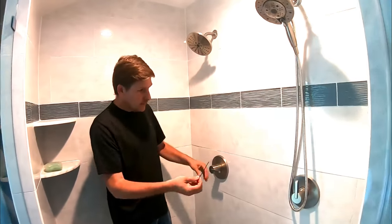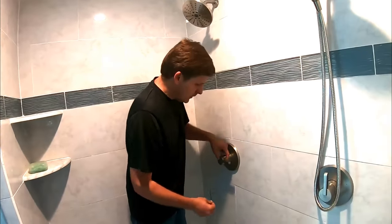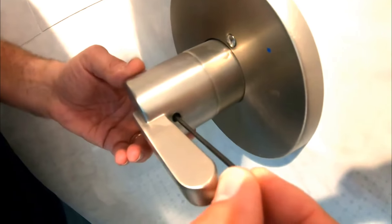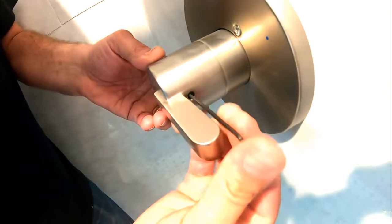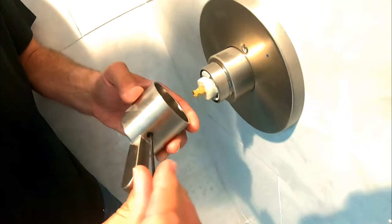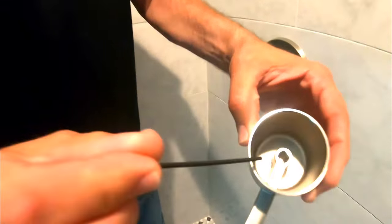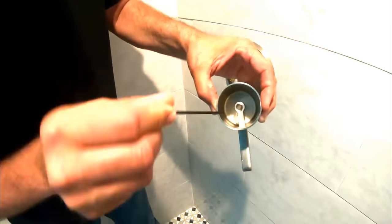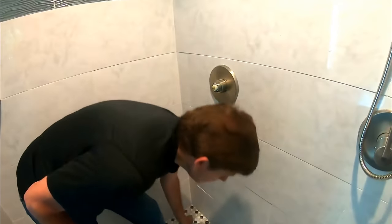First, on a Delta faucet, there's a hole in the back and we'll just stick our Allen wrench in there, loosen up the bolt that holds it, do a couple turns and it pops off. You can see it — it's a friction fit right in there. We'll take both of them off; we're going to adjust the hot water in both of these.